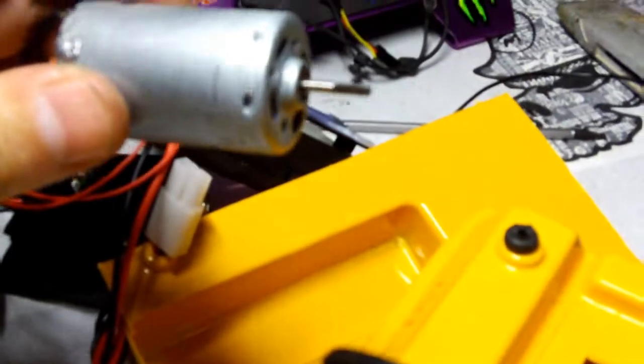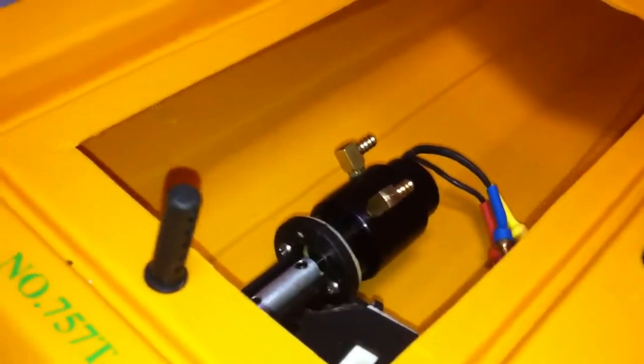The brushless motor is in and tightened up. I've still got to get the collet and the flat part of the motor joined up, but I need to move the collet back a little bit because the motor shaft isn't as long as the original — it's only a couple of millimetres shorter. So you just move the collar back a little bit and that does it. Then it's going to be time to get the servo in.